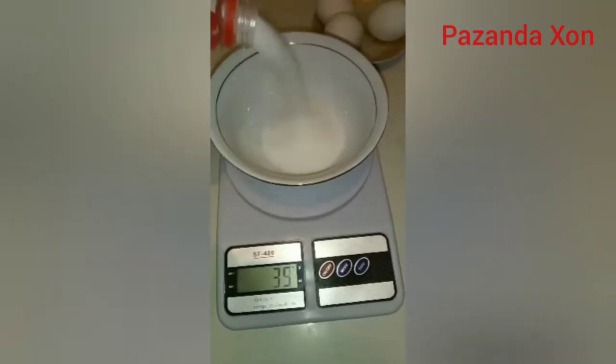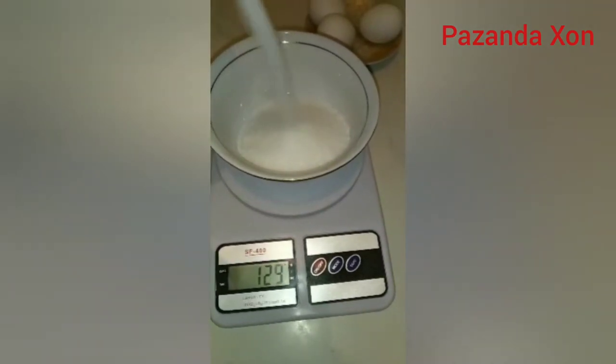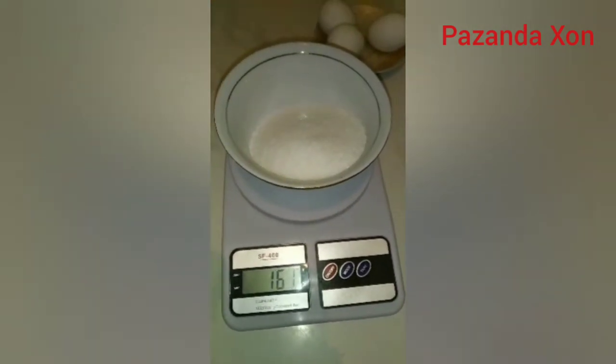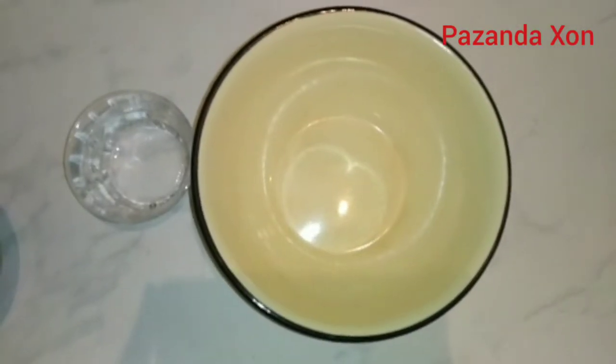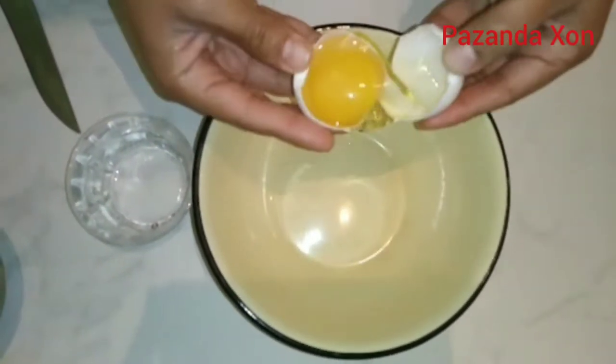First, let's prepare our ingredients. We have 600 grams of egg whites and some leftover ingredients, along with grocery items and cheese.